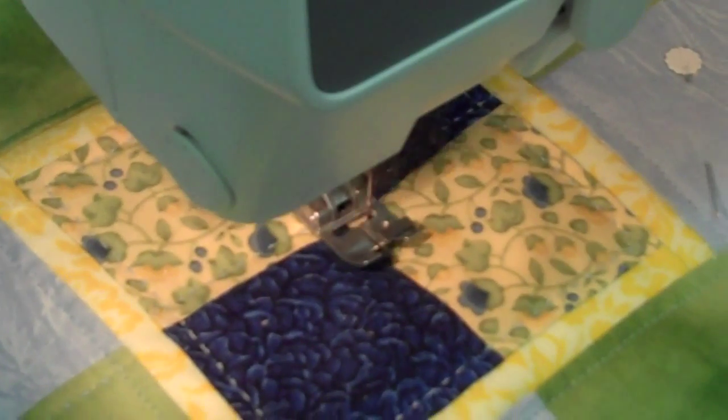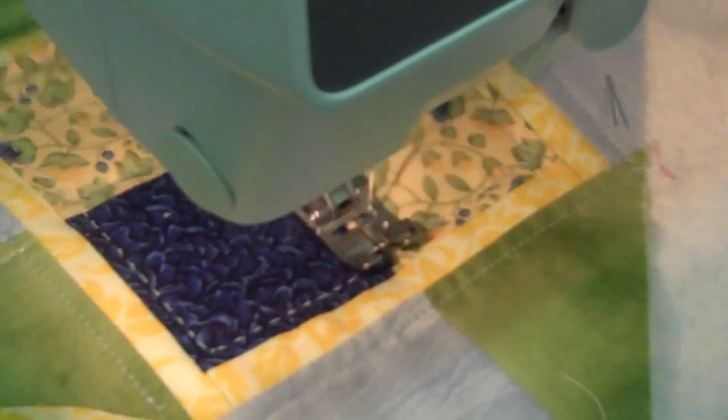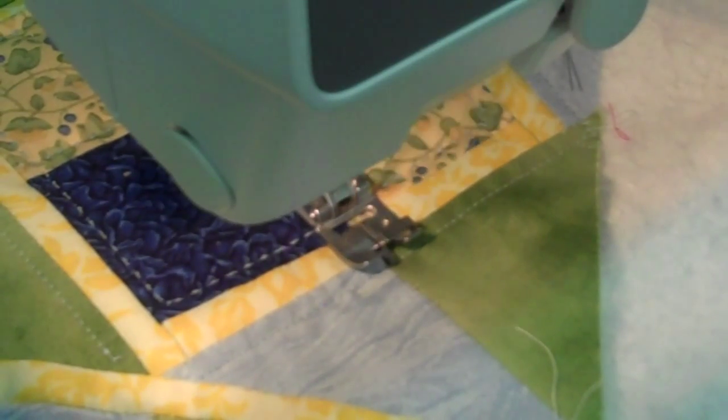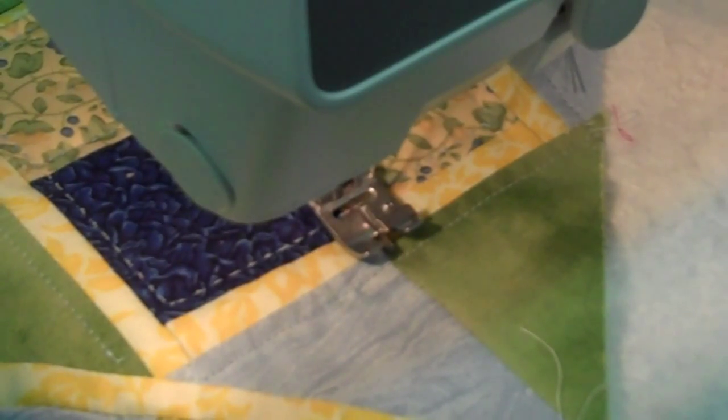I hope I've inspired you to try something. These machines are awesome, and with the purchase we give you a lifetime of free instruction, or tips and hints that will help you along the way. This is Paula from Tri-State Sewing. I thank you so much for watching me. See you soon. Bye.